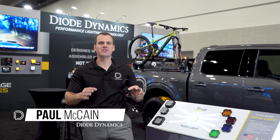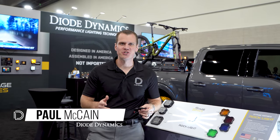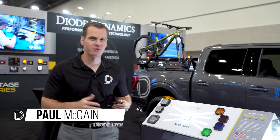Hey guys, Paul here with Diode Dynamics at SEMA 2022, excited to introduce our brand new LED rock light. Now this has been a long time coming — a lot of you have been asking about this for some time, but we've taken our time to get this thing really right.